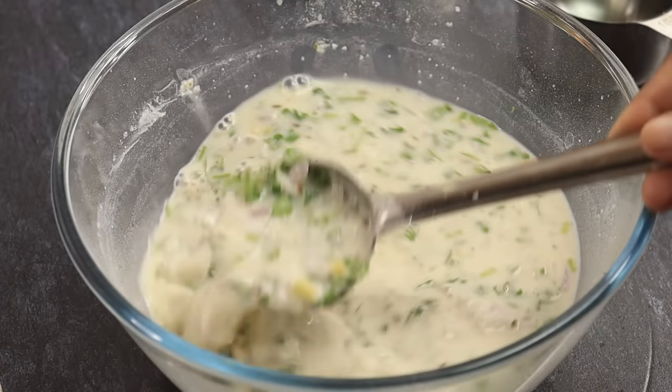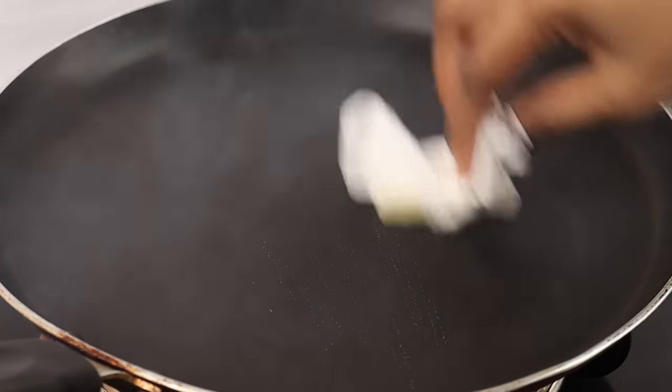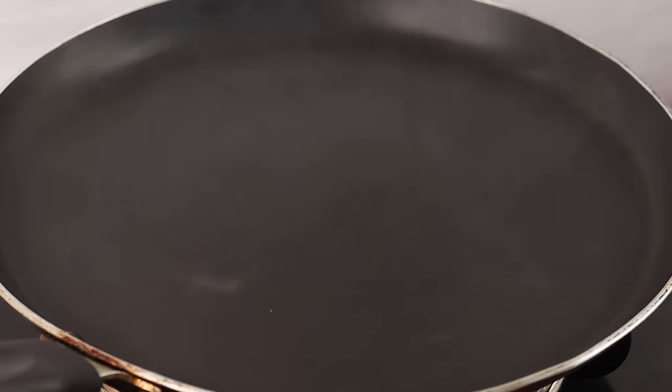How to make the dough — the dough is not made. This dough is made as well.